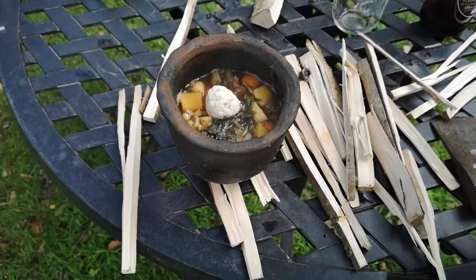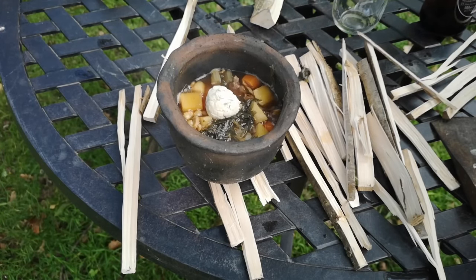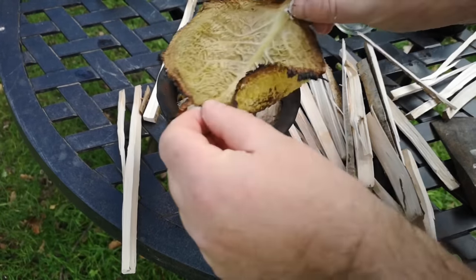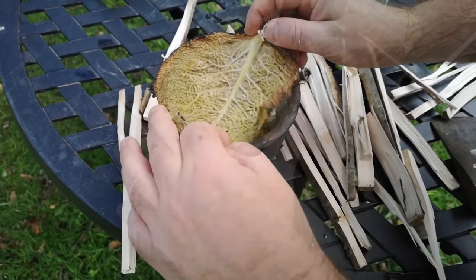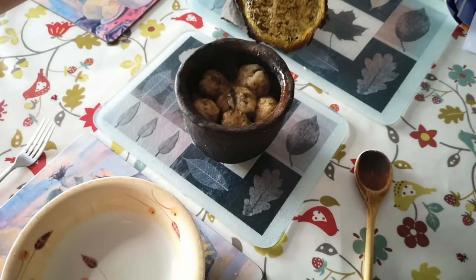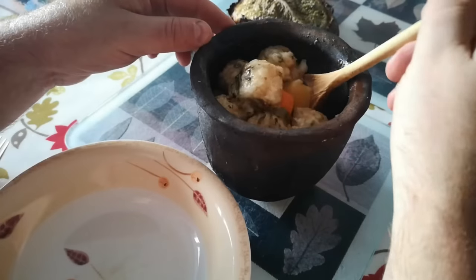About half an hour before the end of cooking I took it off the heat and added some little dumplings — just five ingredients: beef suet, flour, salt, herbs and water. Then I put the lid back on and returned it to the fire for these to steam in the top of the pot. At the end of cooking I carefully carried the pot inside and served up my wild clay pot cooked venison and vegetable stew with dumplings.